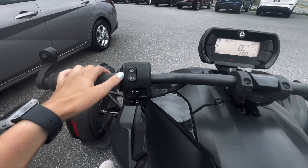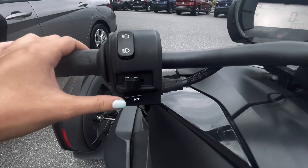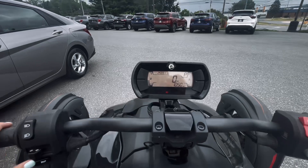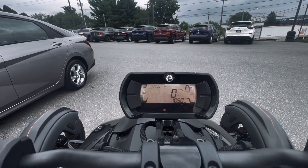On the left hand side of the handlebars you have your lights, and then under that you have your turn signals, and then your horn. Up on this bike you'll see that it has 25,000 miles.